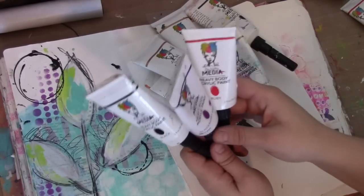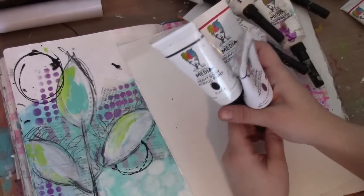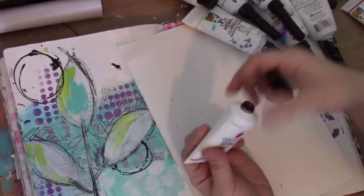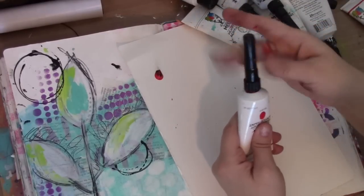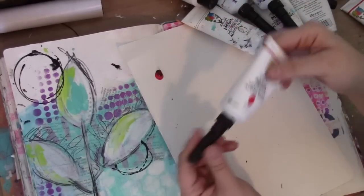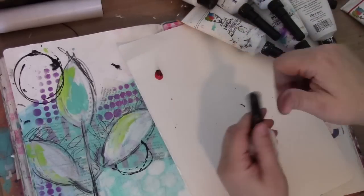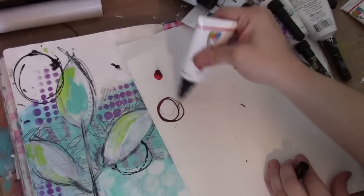People also ask, how do you get paint out if you don't want to use the tip? It's really simple. If I need a blob of paint and not paint coming through my tip, I just unscrew the tip, put a blob of paint, and then put the tip back on. It's super simple to keep using your paint like you would normally, but the tip makes it so that you can also draw.